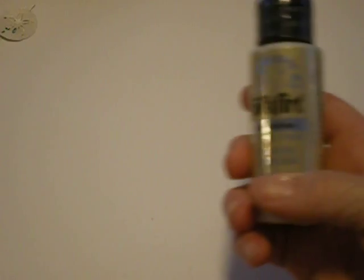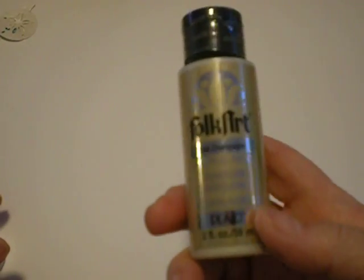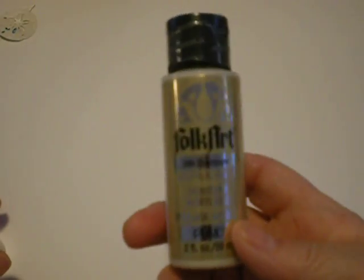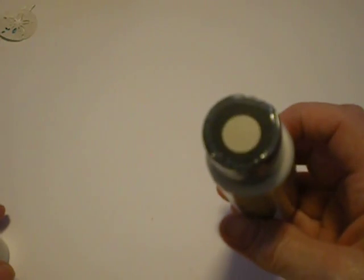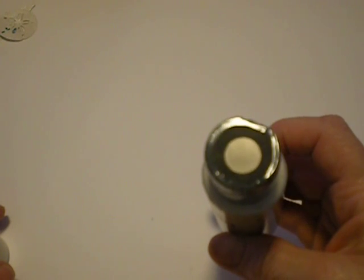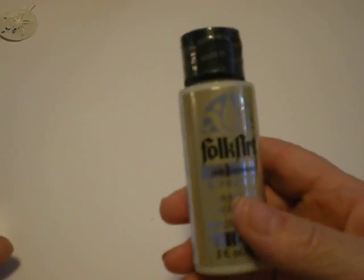I have bought that Tattered Angels Glimmer Mist, and boy, I do not have any luck with it. So I went to Walmart and one day found this. This is some acrylic paint, and it's champagne, and I thought, well, look at that color. Wouldn't that look good on the shells? So I bought this.